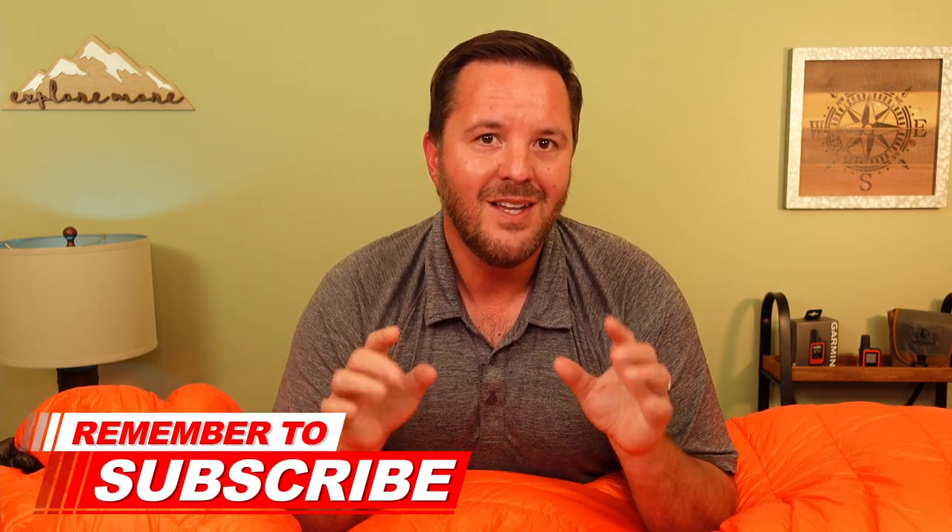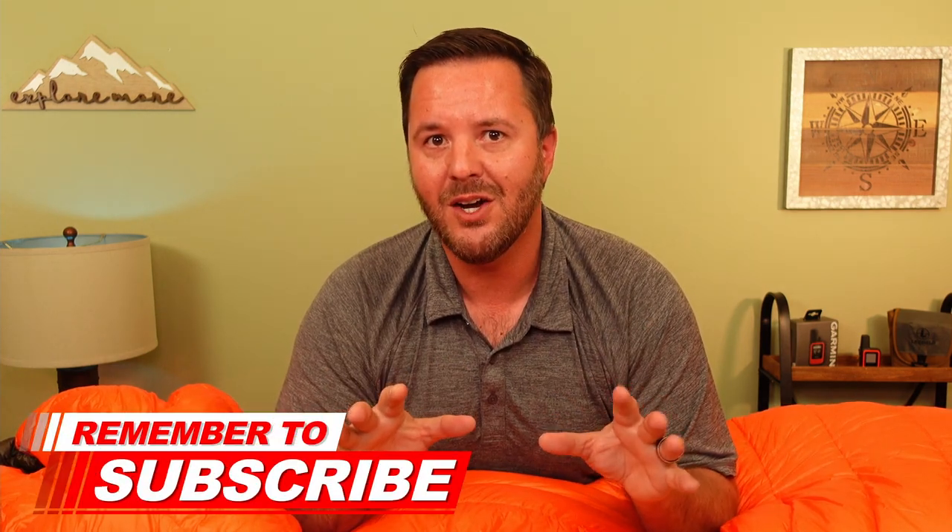Before we move on to number one, if you're getting value out of this video do me a huge favor and give it a thumbs up, and leave me a comment below telling me the number one piece of gear that has been an absolute game changer to your backcountry adventures.